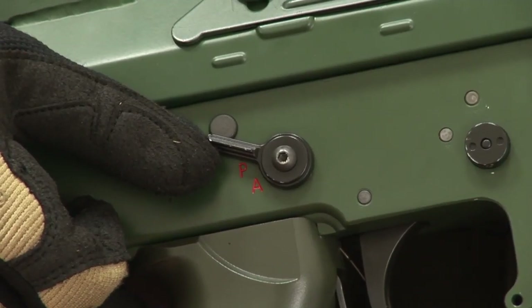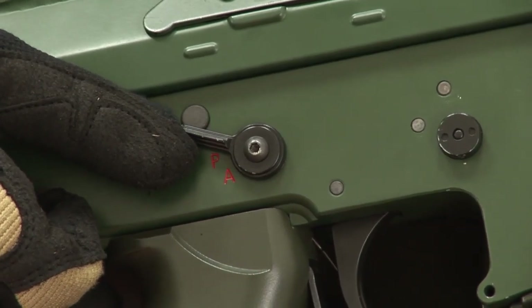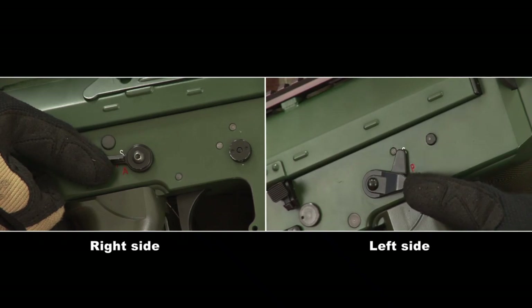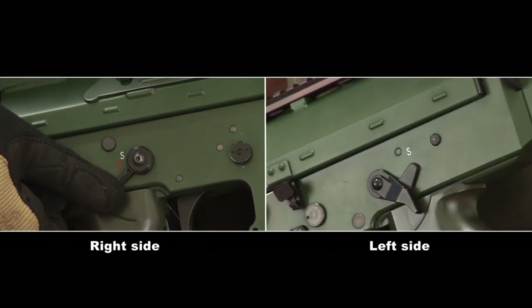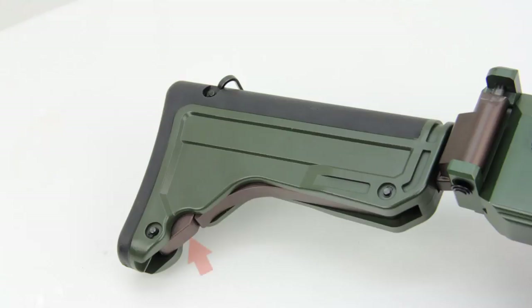The AK5C is designed with ambidextrous features. Fire selectors are located on both sides for both right-hand and left-hand shooters. The butt stock is designed with both sporting and retractable features.